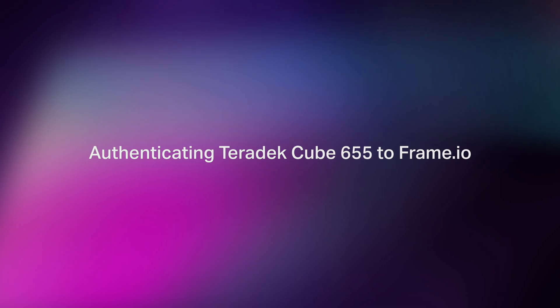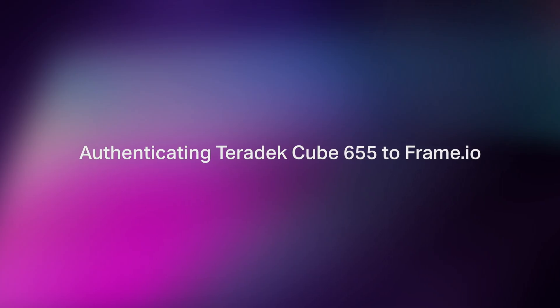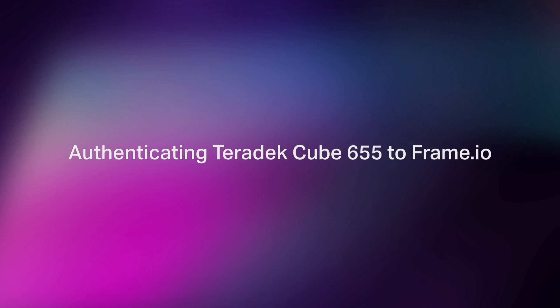The most popular feedback that we receive about Frame.io is that creatives know that it's built for them. Working in Frame.io is fluid and familiar, and when it comes to Camera to Cloud, our design and engineering partners not only built something technologically revolutionary, but it's also impressively simple. In this episode, we're going to demonstrate how Frame.io and Teradek have worked together to make it incredibly fast and easy to get your camera shooting right to the Frame.io cloud.